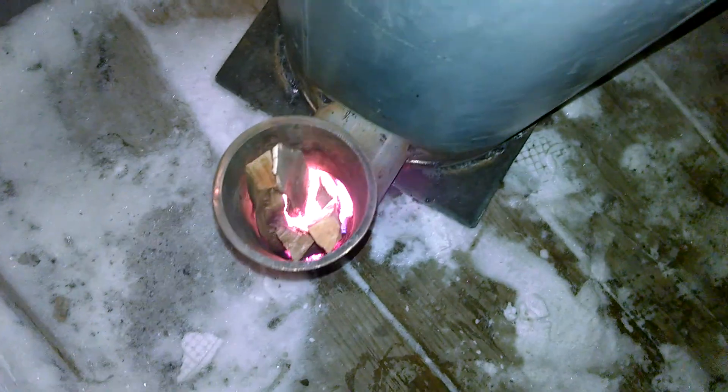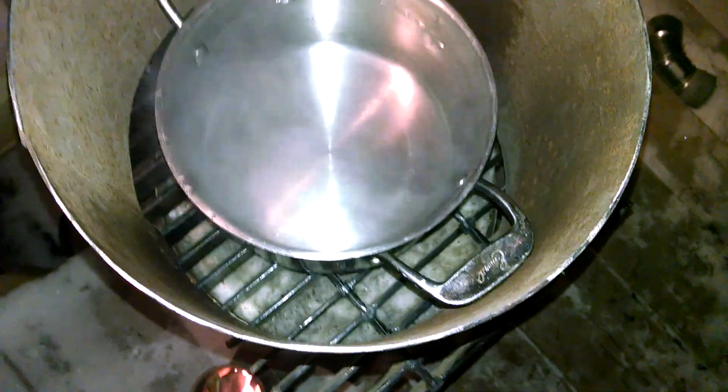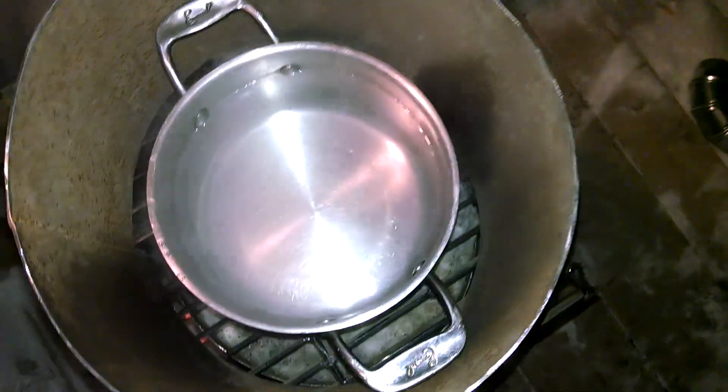Here we go again, trying to boil water. I got a good fire going, and I have this sleeve around the container — hopefully that will capture the heat and keep it warm. Maybe it'll take less than an hour to even get bubbles on the bottom.